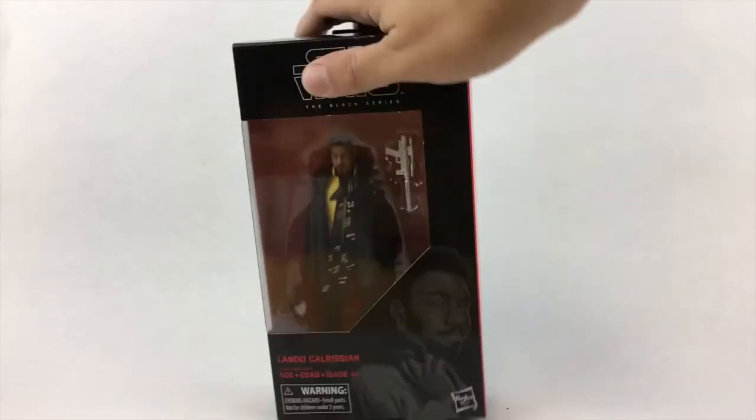While functional, that's probably the worst part of this figure. In addition to the blaster, the only other included accessories are his cape, which is removable, and his scarf, which is also removable.